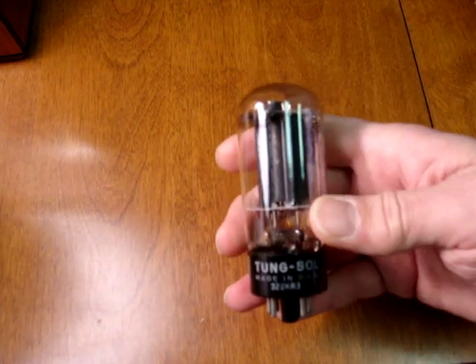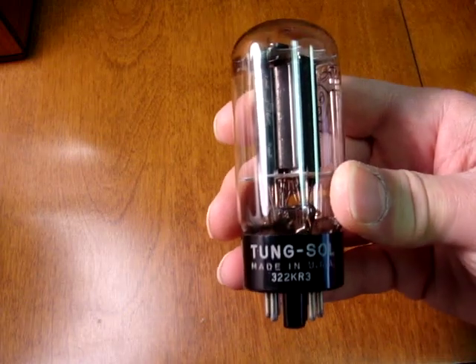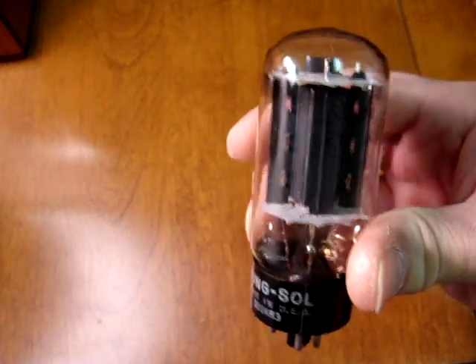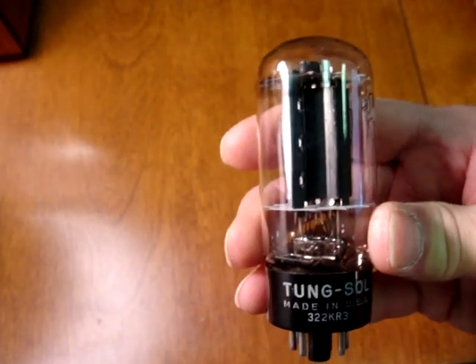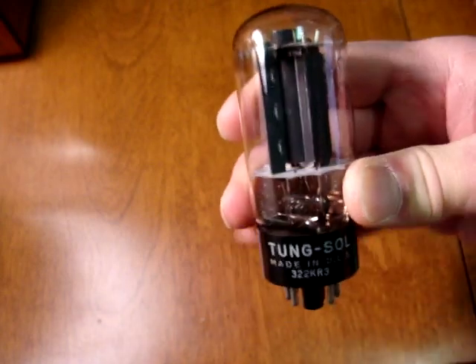Sometimes the name was even in the old script of the RCA orange logo. They even made this tube for other brands — here's an RCA made black plate that was made for Tungsol, and this one actually has a couple of getters mounted in the bottom. These black plates are just wonderful tubes for guitar amplifiers and hi-fi stereo systems as well.